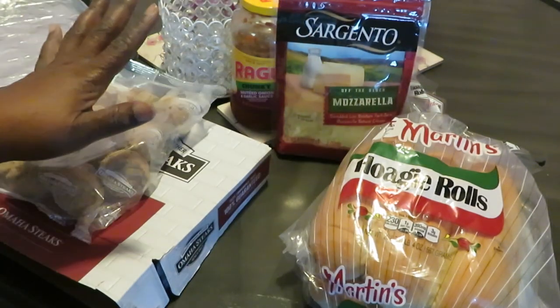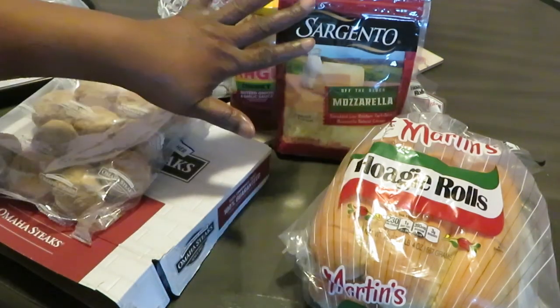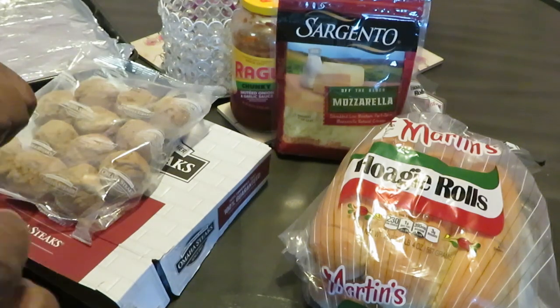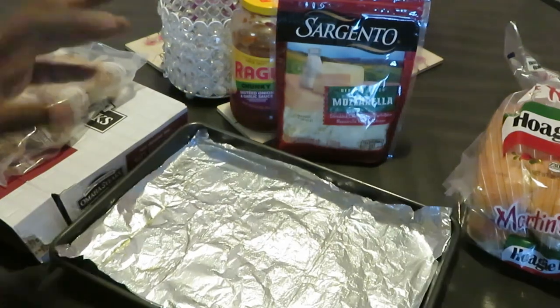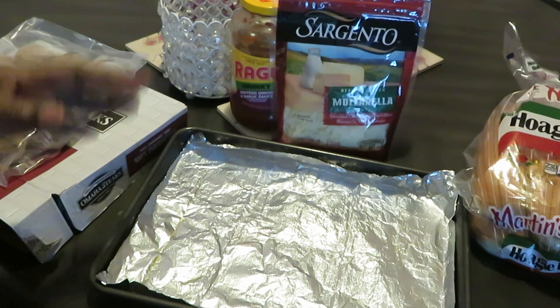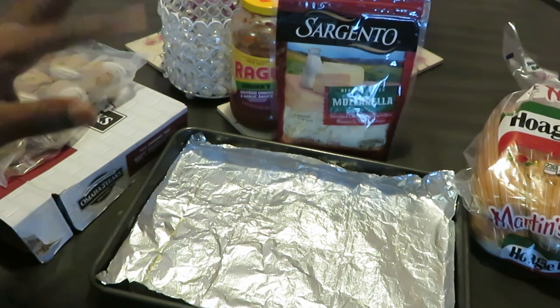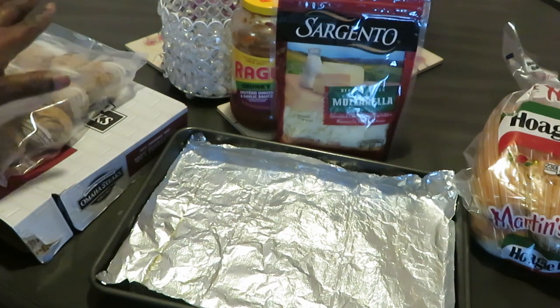This is gonna be a quick video. I've got my pan already here — I stay ready. The stove is ready, I've got it at 350 degrees. I'll probably bake the meatballs for about 15 minutes since they're already fully cooked.